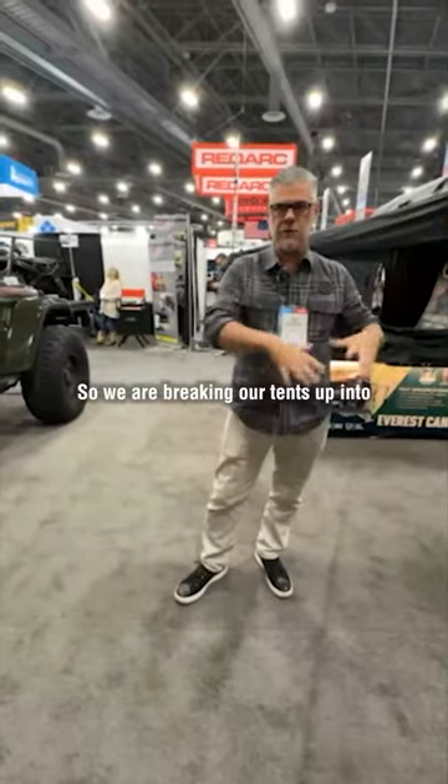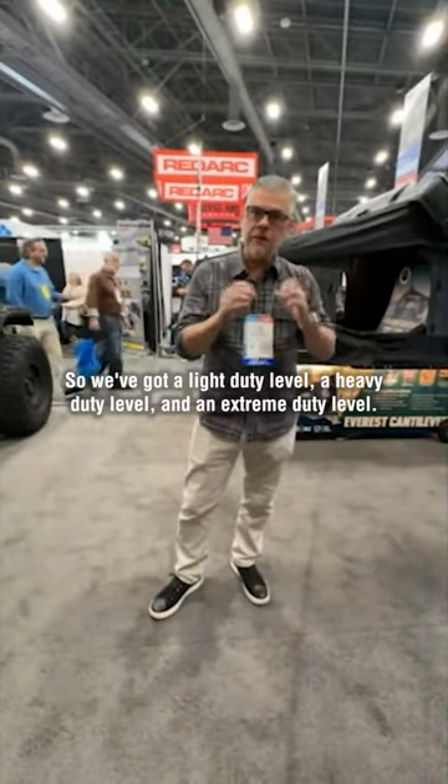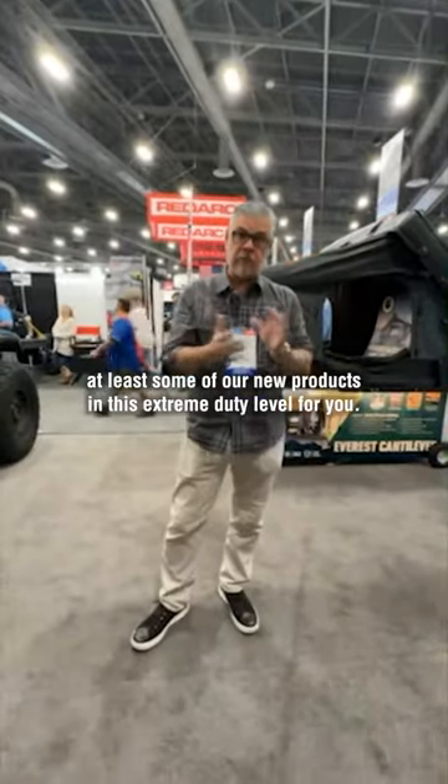We're breaking our tents up into levels. We've got a light duty level, a heavy duty level, and an extreme duty level. I want to walk you through at least some of our new products in this extreme duty level for you.